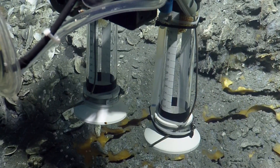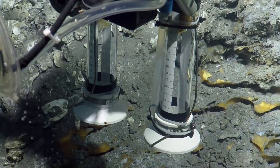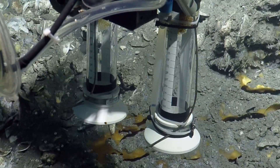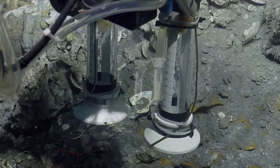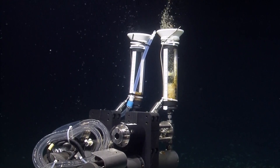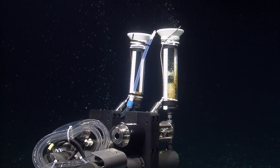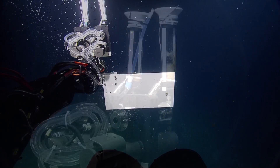It looks like the one on the left is filling a little quicker, a little faster than the one on the right. Yeah, I was noticing that — the bubbles over here on the left look clear, but then outside the instrument, further on the left, the bubbles are almost brown.